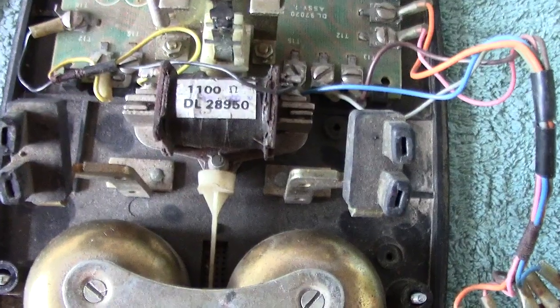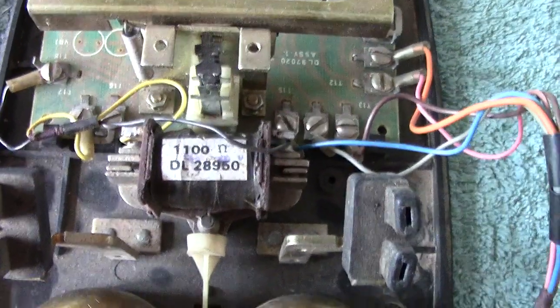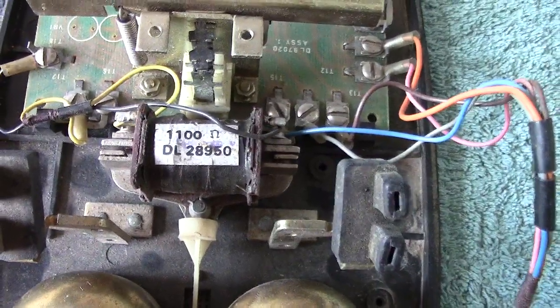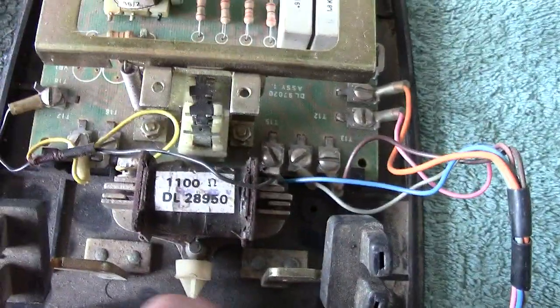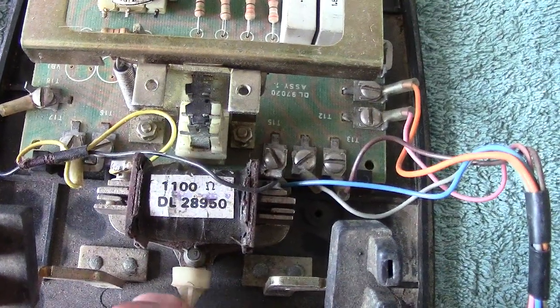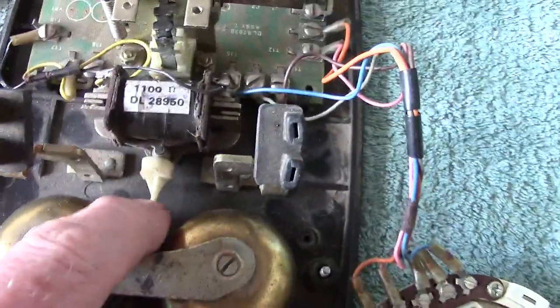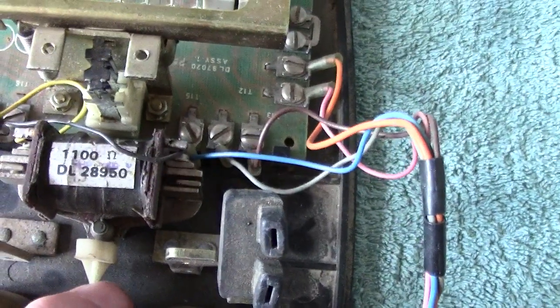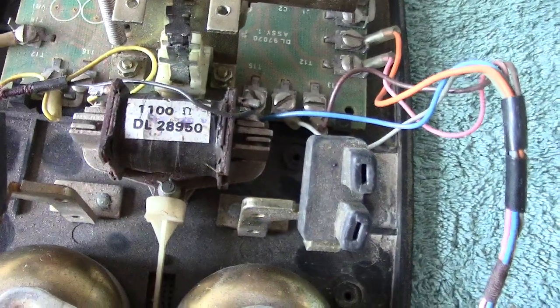That is the coil to operate the bell — just a single coil. You can see it actually operating. Looking at the sides each side of the coil, you can see there's movement when it's energised and it does the necessary.